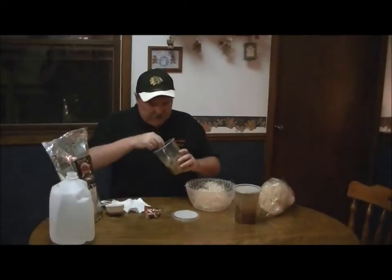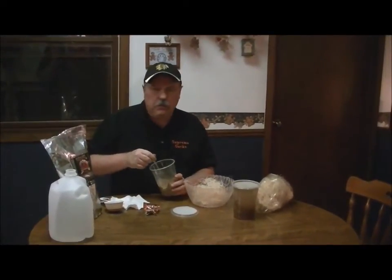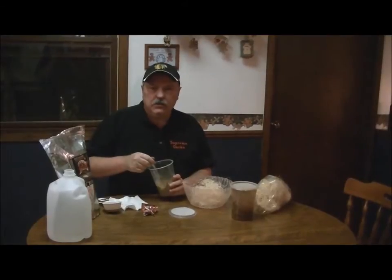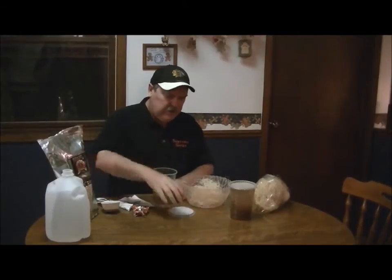I'll go ahead and mix that up. Okay, we're all set — we have this mixed up. Again, I used distilled water and either the Rapashy's mix or the Josh's Frogs mix. I also added some yeast and I'm all set.